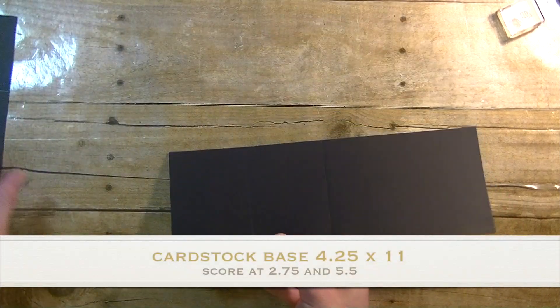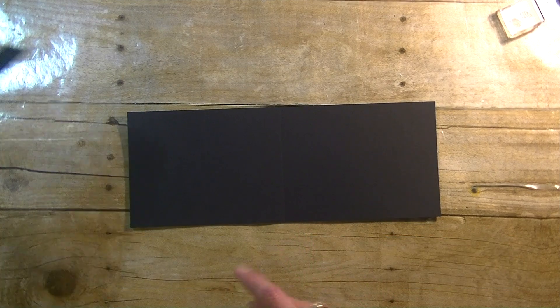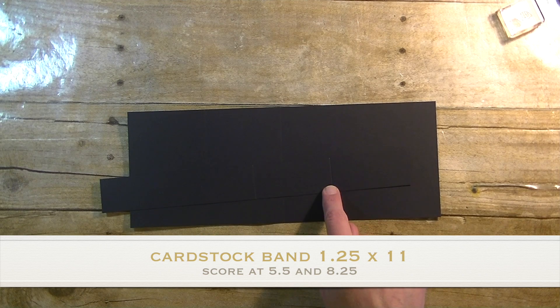The first thing you will need is a piece of card stock for the base. This is four and a quarter by eleven. You want to score this at two and three quarter and again at five and a half. Same color piece of card stock — this is one and a quarter by eleven. You're going to score that one at five and a half and again at eight and a quarter.